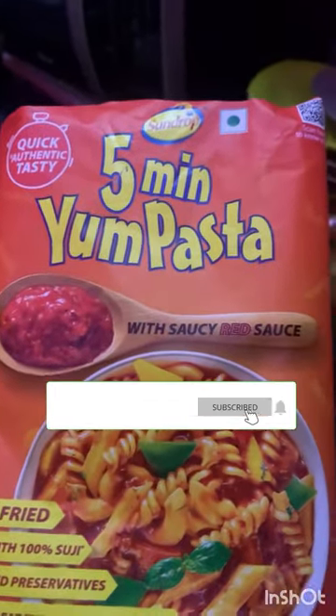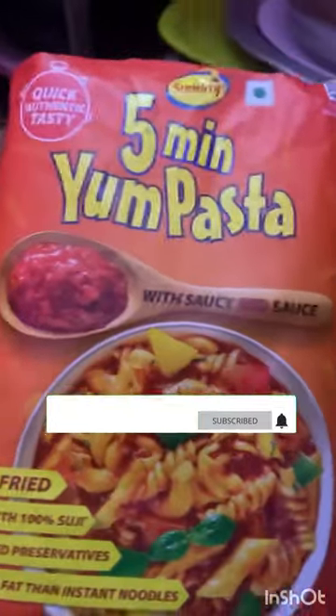Hi guys! I am going to make this pasta in 5 minutes. This is the first time I'm making this pasta.